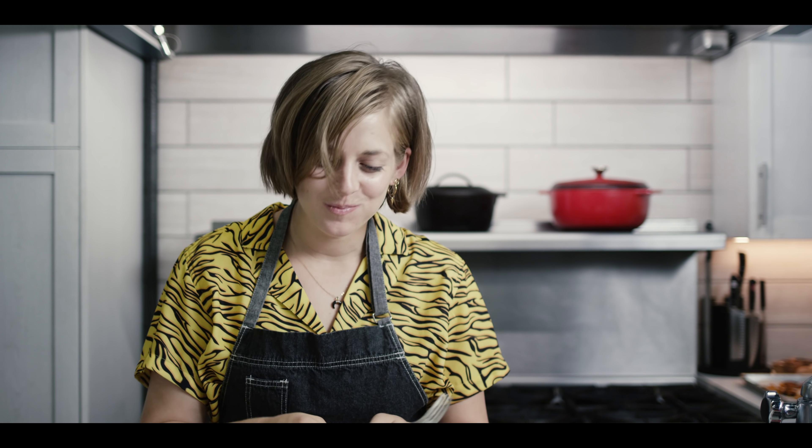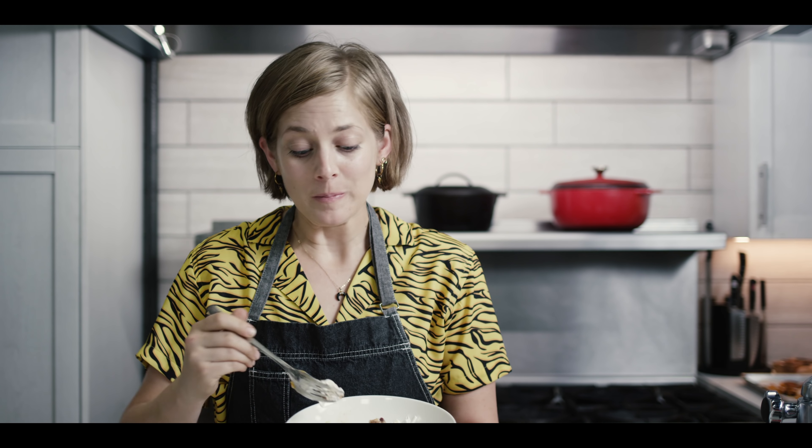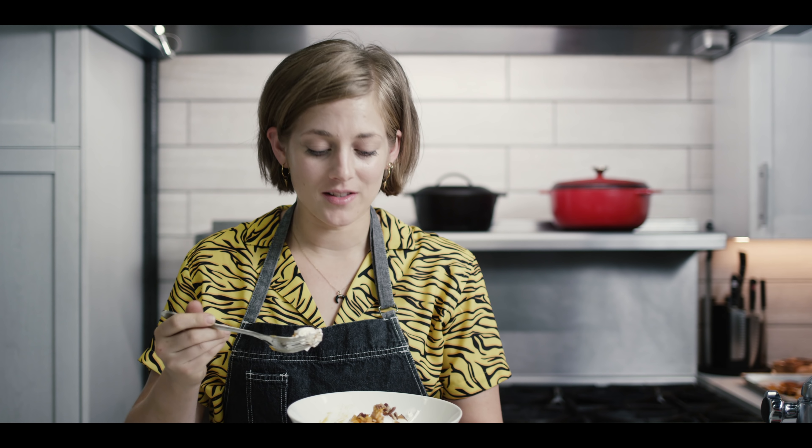I'm just going to go and fill in all these gaps, and then we'll do the extra fun part — torching it. I'm just going to get the gas going here. Don't let the kids do this part. We'll just bring it around until it's got that nice golden brown color.